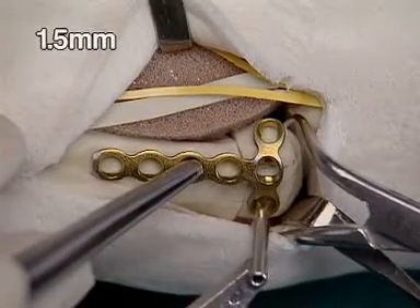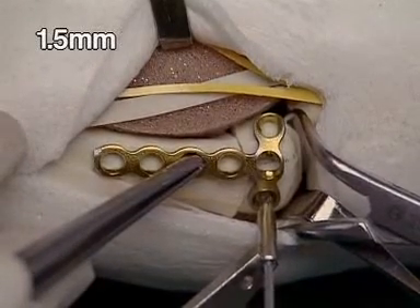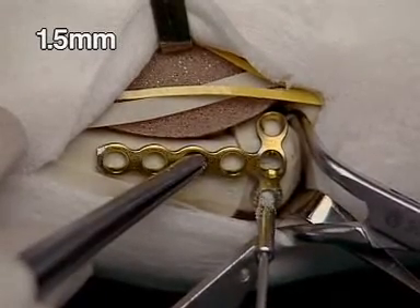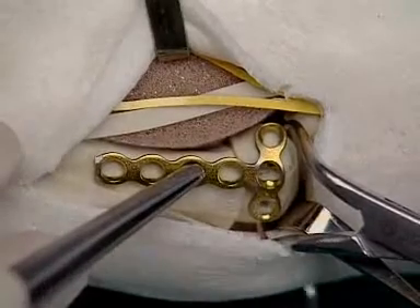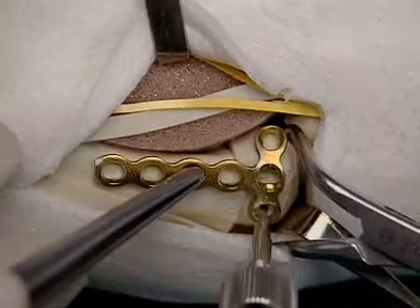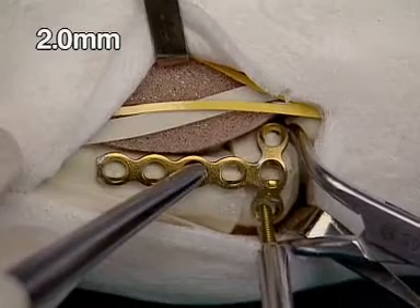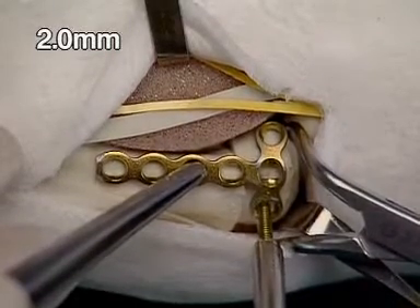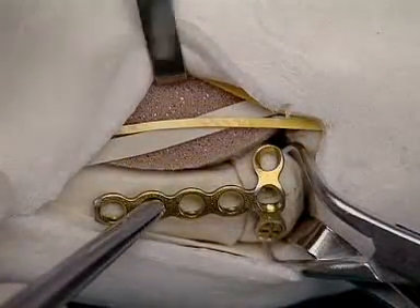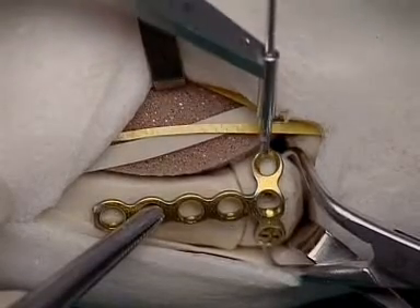Using the 2.0/1.5 double drill sleeve, the first screw hole is drilled through the radial hole of the plate with the 1.5 millimeter drill bit. The screw length is determined with the depth gauge. The appropriate 2 millimeter self-tapping screw is inserted. In the ulnar hole of the plate, the hole is drilled eccentrically with the 1.5 millimeter drill bit.